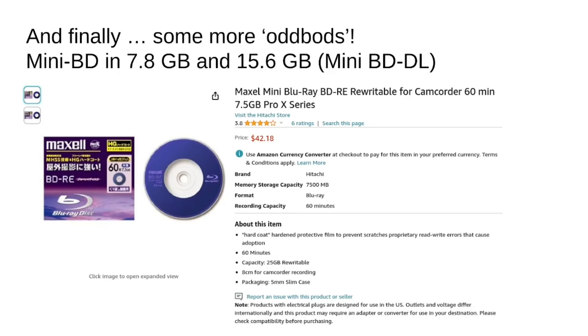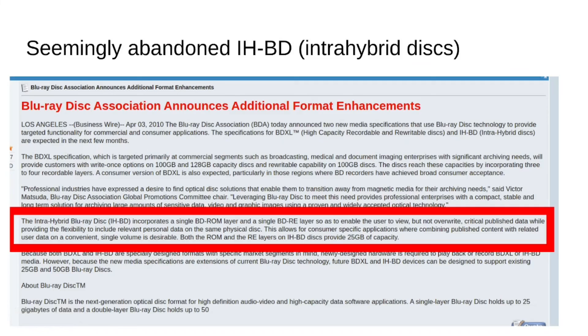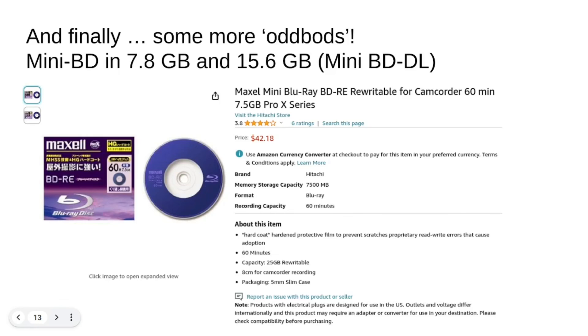Just to round out a couple of weird products out there for the sake of thoroughness: someone did actually try to do a mini Blu-ray, and one is written in the specification. I found these Maxell discs — they are 7.5 gigabytes — and you can see it's the same 8 centimeter form factor but with a Blu-ray laser. There was also an attempt at something called the Intra Hybrid Blu-ray Disc, which was going to have one rewritable layer and one fixed layer. This is just an old press release from the Blu-ray Disc Association — the idea was you could have your critical data on one layer and write new data on another. It seems like a very weird idea, and to the best of my knowledge, the IHBD was never brought to commercialization.